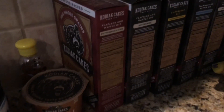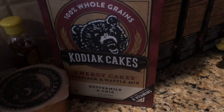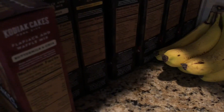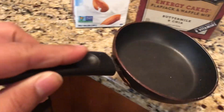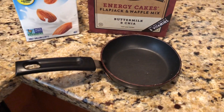I need my weapon of choice — it's either between the buttermilk and chia or almond poppy seed. I think I'll do buttermilk and chia almond milk.